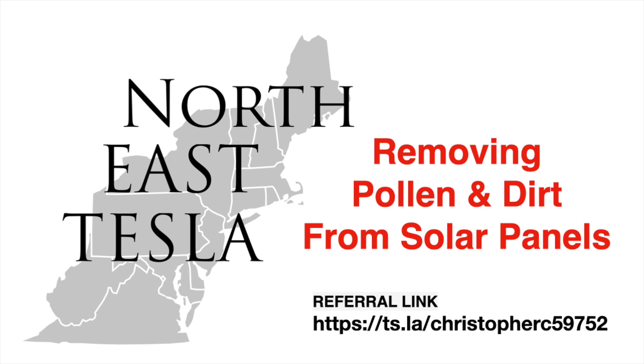In this video, we go on ladders, we go on roofs, and if you're not comfortable being on your ladder or your roof, don't try the things that we've done. Hi, I'm Chris Fox, and this is Northeast Tesla.